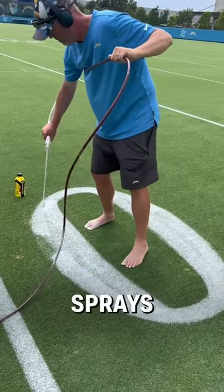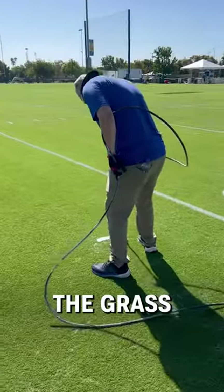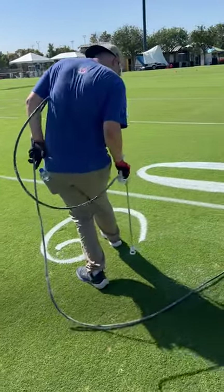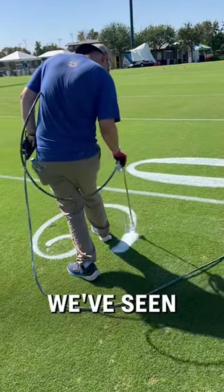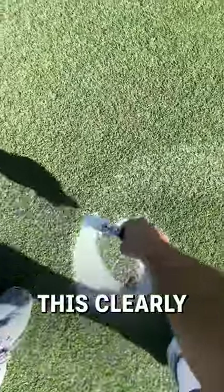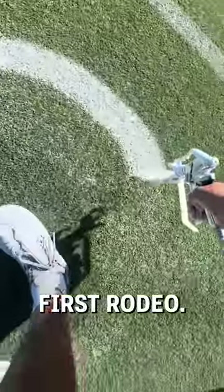He delicately sprays the field markings onto the grass with a bright white paint. It's one of the most satisfying things we've seen all day — the yard outlines are absolutely perfect. This clearly isn't Jordan's first rodeo.